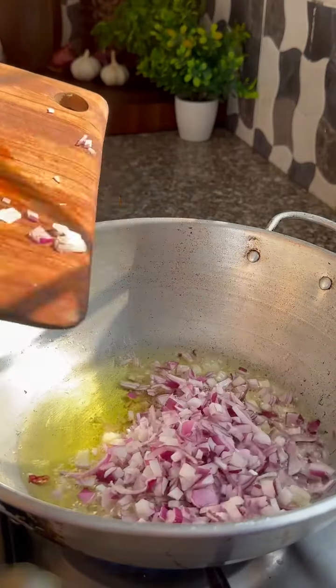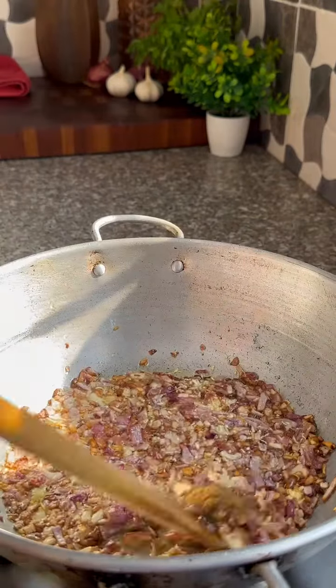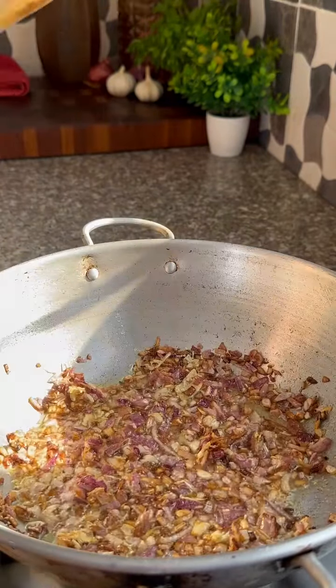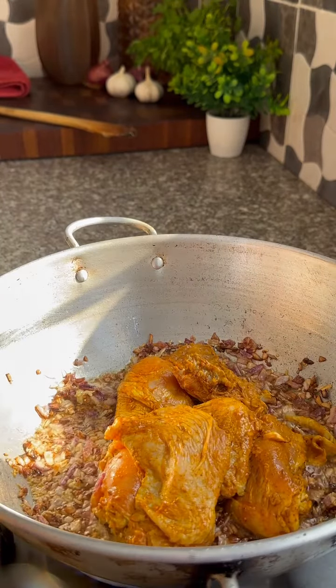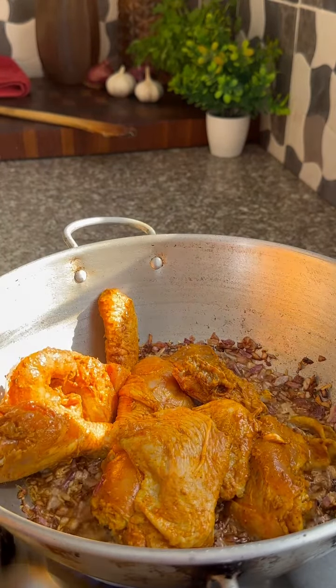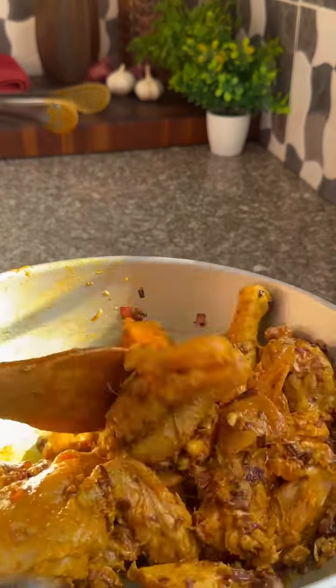In a karai or a pan, add in some oil and onions, sauté until nice and golden. Add in some cumin powder. Give it a good mix and now it's time to add in that marinated chicken. You want the chicken to smother with those lovely caramelized onions. It's just delicious.